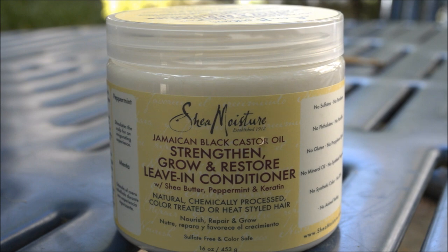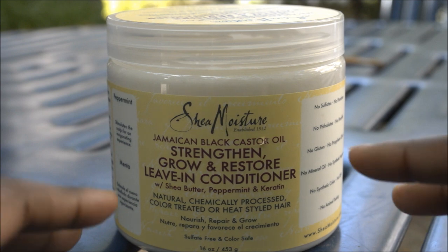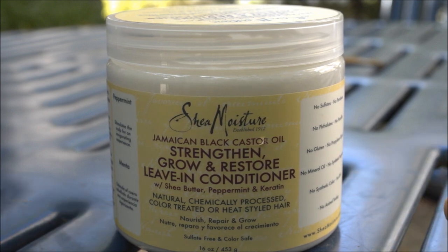In terms of purchasing this again, I might or might not — I'm kind of on the fence, somewhere between not repurchasing and buying it again just for the sake of it. This is actually the first product I've tried from the Jamaican Black Castor Oil collection, and I'm not sure if I'll try any other products from it. You can find it at Target and I believe also at Walgreens, though I haven't checked there yet — it may be at select Walgreens stores.